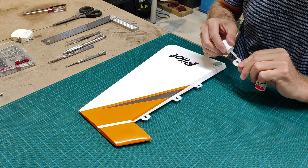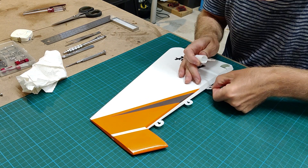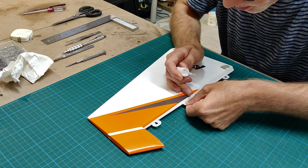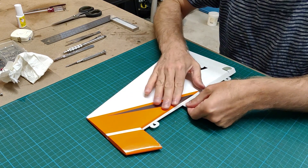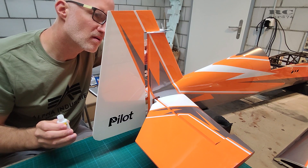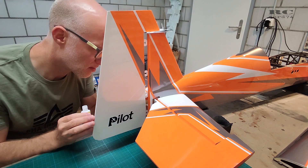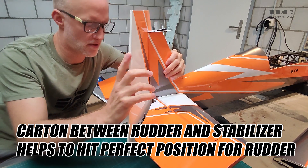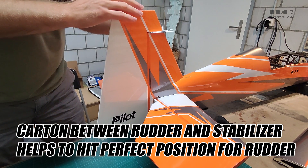Then it was time to glue on the hinges — first I glued them onto the rudder side using UHU CA glue. Then I pre-stacked the rudder onto the slots of the hinges and glued everything on, put it in place and moved it to the angle so I have perfectly free movement.